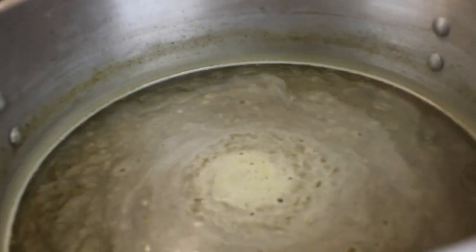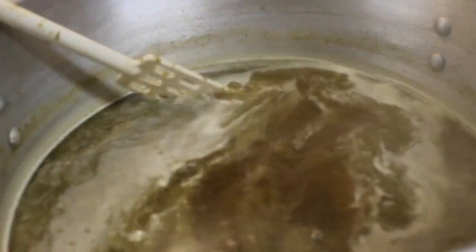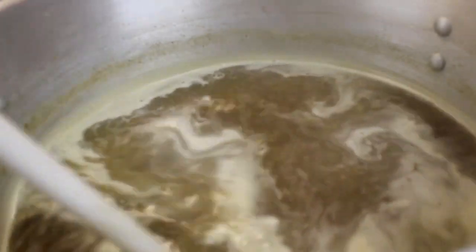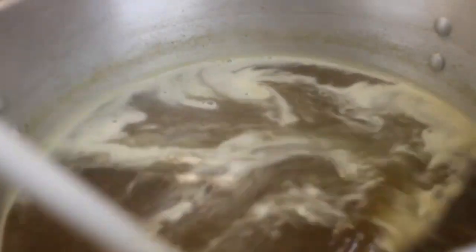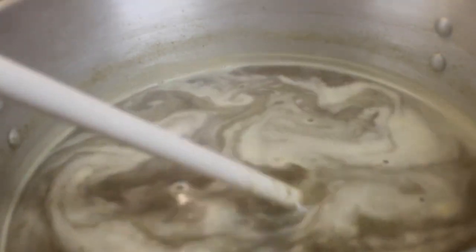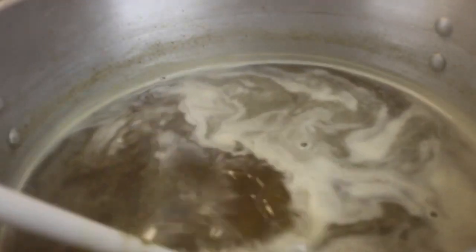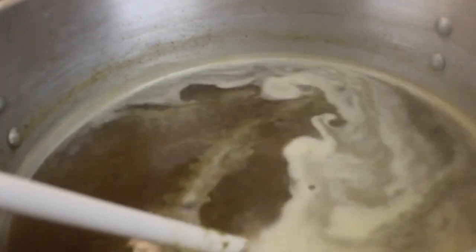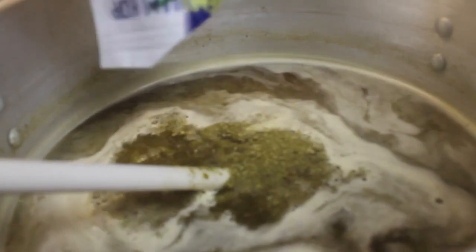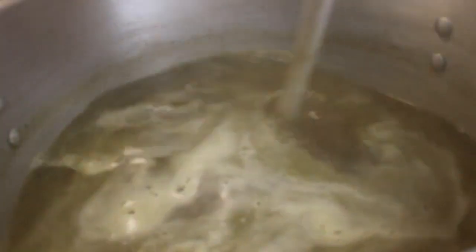Our last step here — as you can see we got a bunch of floaties on top from all the extract and hops that have been in here for the last hour. The last step is to add the second packet of Willamette hops. We're going to add the hops, give it a stir, then turn off the boil and terminate it. Make sure it all gets stirred up in there.